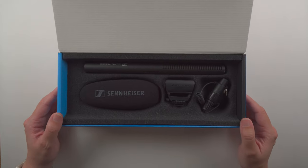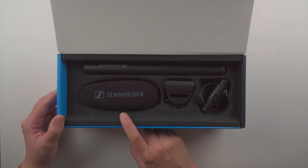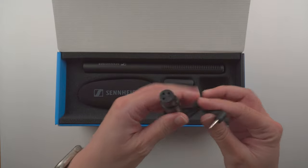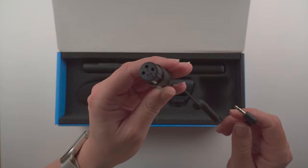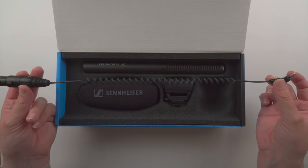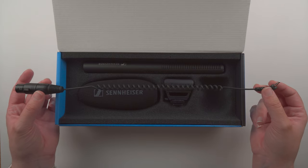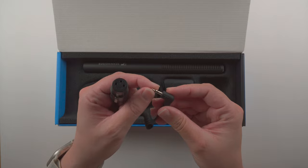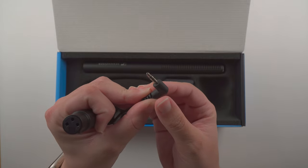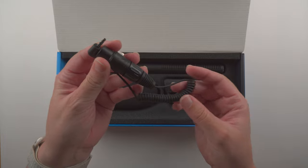Inside we have the microphone itself, the cable, the shock mount, and the foam windscreen. Looking at the cable first — this is an XLR with a quick release, and it does have a coil for some extra length, around a foot or 10 to 15 inches. The other end plugs into your camera. For connecting directly to a camera, you will need a AA battery to provide power to the microphone.